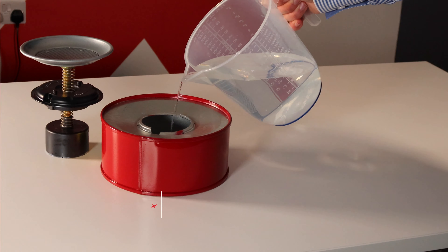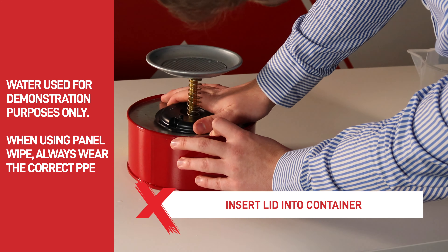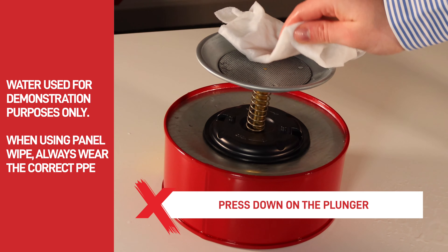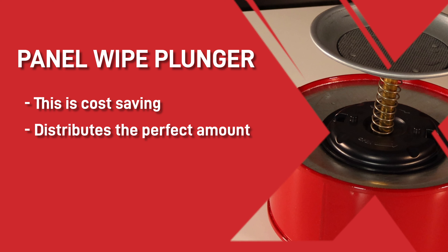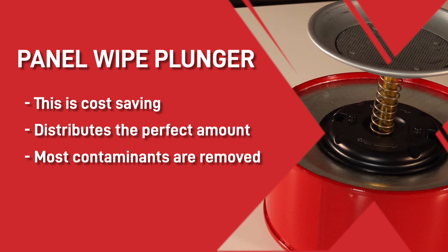All you do is pour the panel wipe into the plunger can and then insert the lid into the container and it's ready for use. To use this gadget, pick up the cloth that you're going to use to wipe the surface, press down on the plunger and the solvent will go up the pipe onto the flat surface. This is cost saving but also distributes the perfect amount of panel wipe onto the surface ensuring that most contaminants are removed before painting.